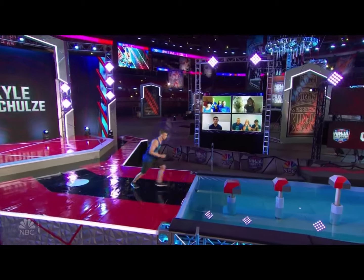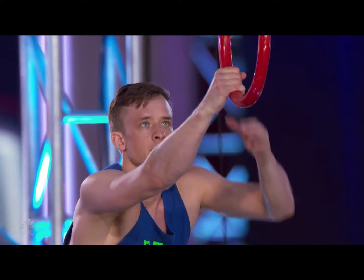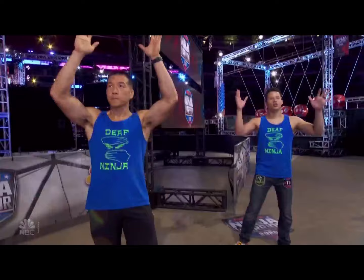Like so many of our ninjas, he's a real leader in his community. Goes around speaking to other hard-of-hearing deaf kids. That's right — he traveled to 38 schools for the deaf around the country just in the last year. All right, Kyle, come on.